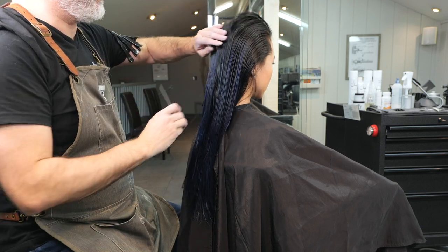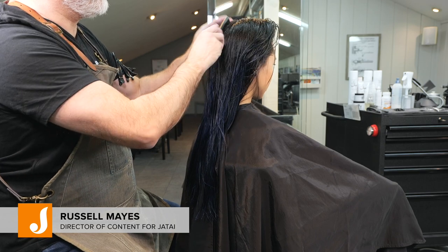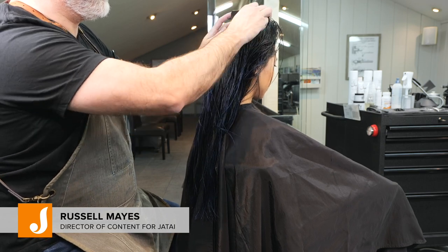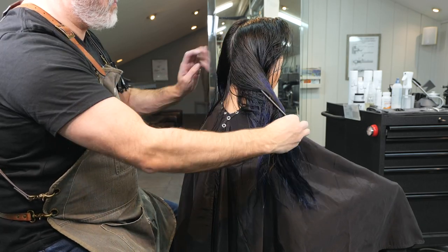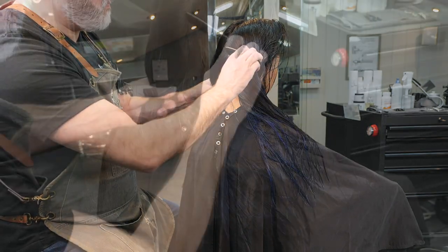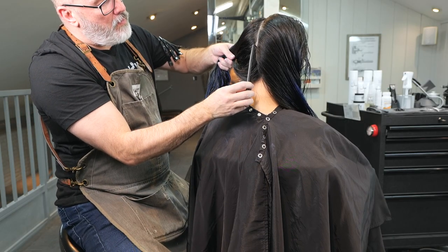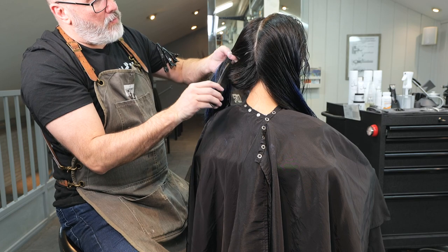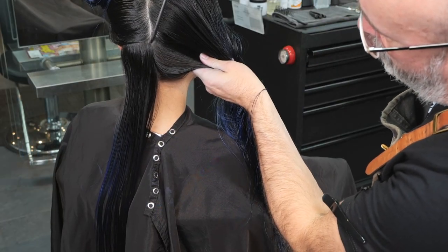Welcome to the Jatai Academy. Today we're going to do some seventies layering. This version is going to be very short and airy around the front, but I want to keep the back very full and massive and really show off how much hair she's got, without it overpowering the face — which was really prevalent in the seventies.